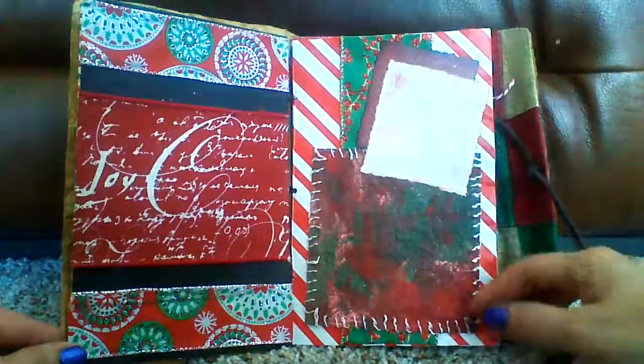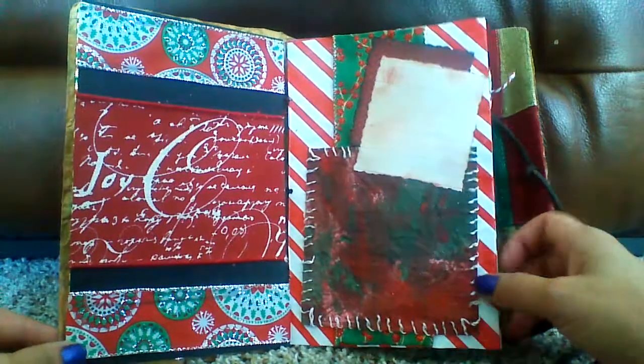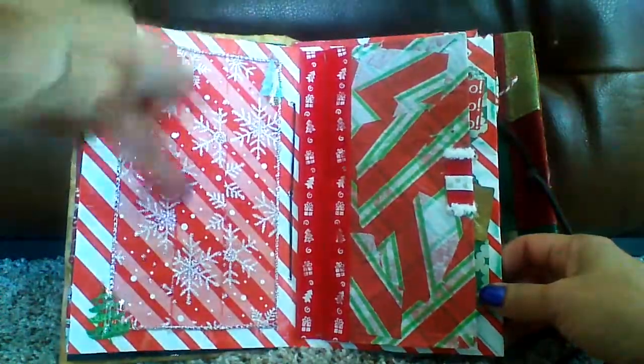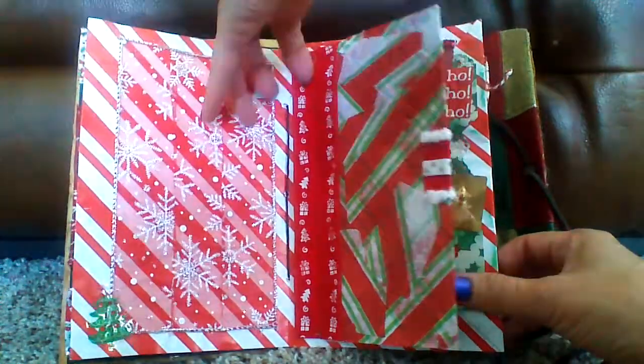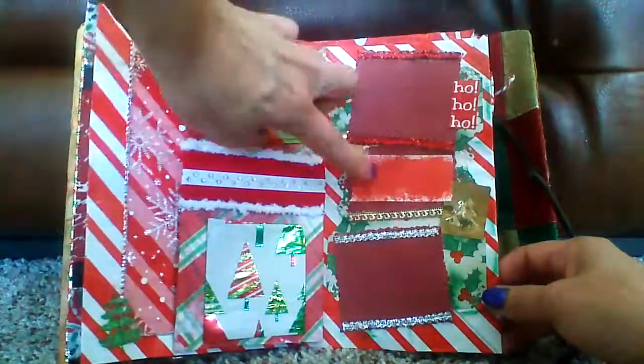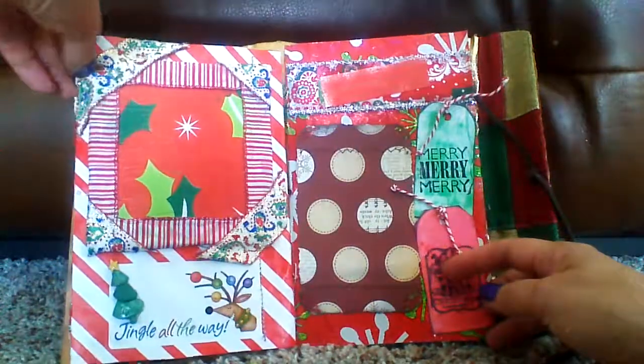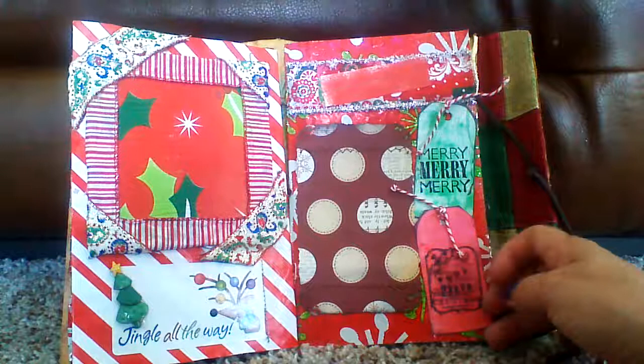And then I like to just use scrap paper, and I paint it and sew around it, and make it look really festive. And then these I just added in there to add photos. You can open up this to add more photos. A little place to write what the memory is. These are actually from the Christmas paper that I had — a lot of this is actually from the Christmas paper I had too.